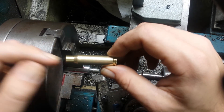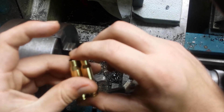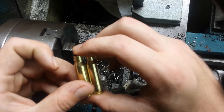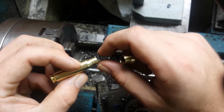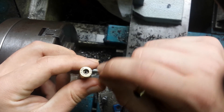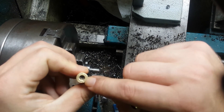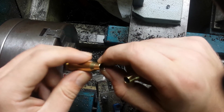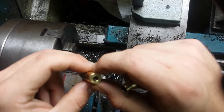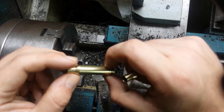So I will test directly neck-turned brass against standard brass, and I can already guarantee you that accuracy will be enhanced, because I found out that even though I'm using RWS brass — which is about even better quality than Lapua — I still had some variations in wall thickness.